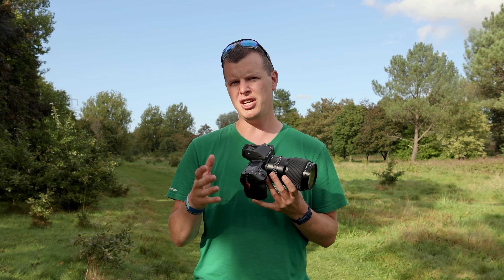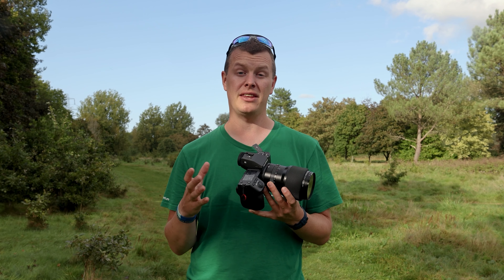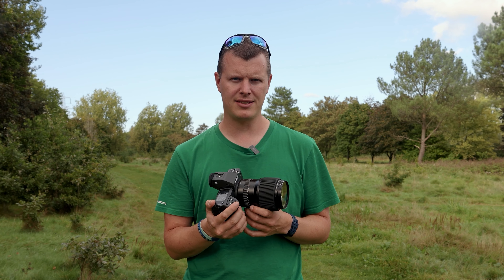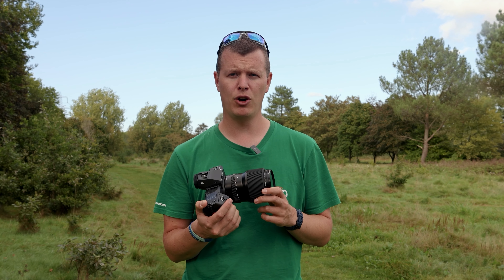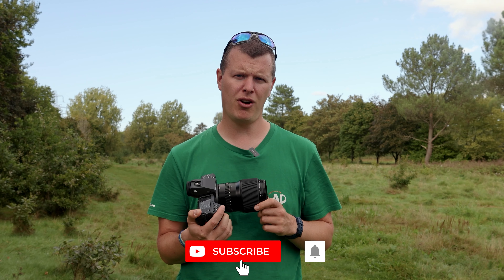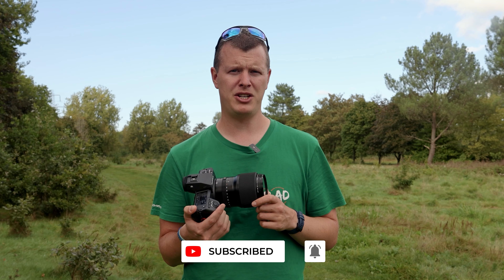The Fujifilm GFX100 Mark II isn't just a camera — it's a technological symphony that harmonises high resolution, blazing speed, pinpoint accuracy and huge video capabilities. It's a leap forward and an invitation to explore new realms of photography and videography, redefining the way you capture the world around you. Thanks for watching, and don't forget to hit subscribe and ring the bell for notifications. For more information, check out the link below or pop into your local London Camera Exchange.